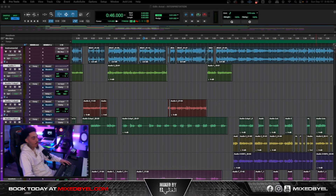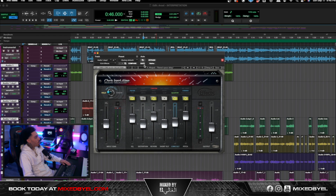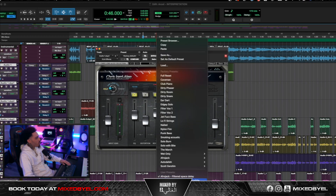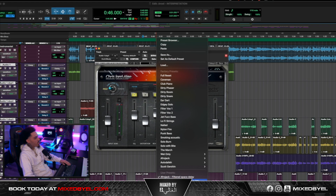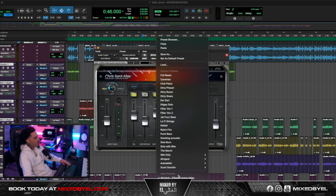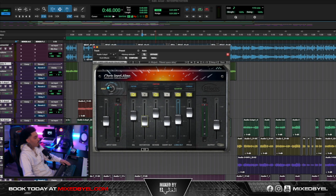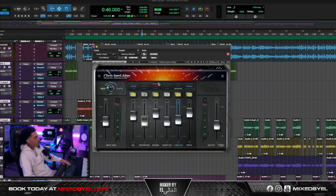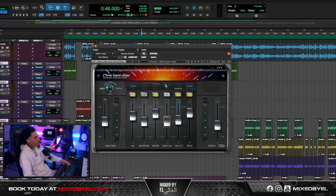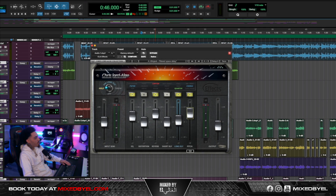For the vocal effects, we'll start with the ad-libs. I pretty much just put this plugin on and went to a preset called Afrojack Filtered Space Delay, which I have under my user presets. I adjusted some knobs: the EQ is at 3.9, distortion is off, reverb is on at about 5.4, the short delay is off, the long delay is at 1 dB, and the pitch is at 5.8.